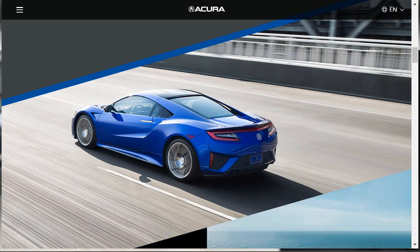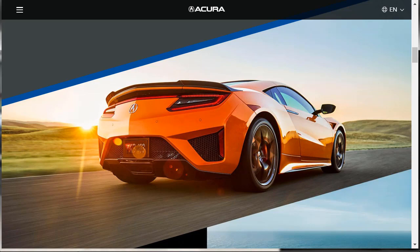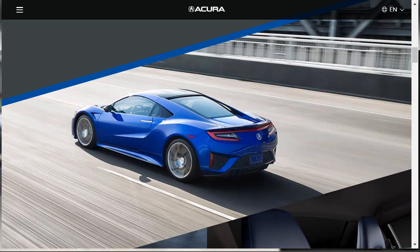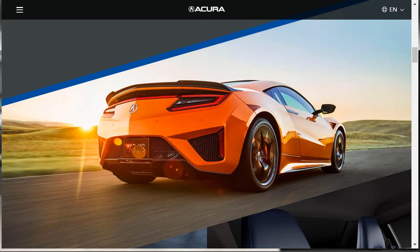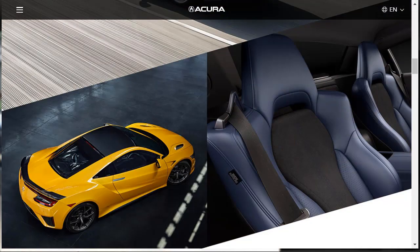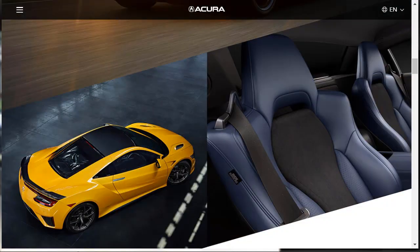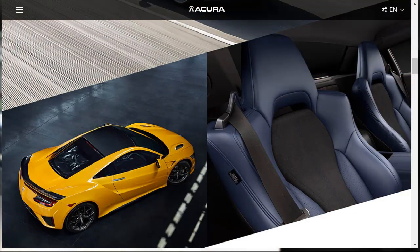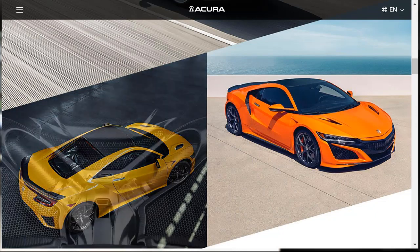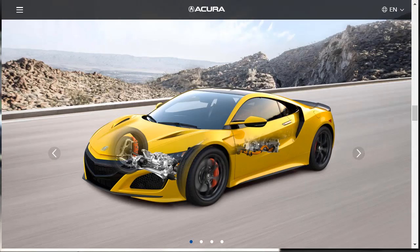The 2020 Acura NSX is available only as a two-seat, two-door coupe in a single performance specification. Power comes from a combination of a turbocharged 3.5-liter V6 engine and electric motors with 573 horsepower and 476 pound-feet of torque combined. The V6 powers the rear wheels alone, and each front wheel has its own electric motor. A third electric motor pairs with the V6 engine in common hybrid electric fashion, adding torque at low speeds and enabling very smooth engine starts.